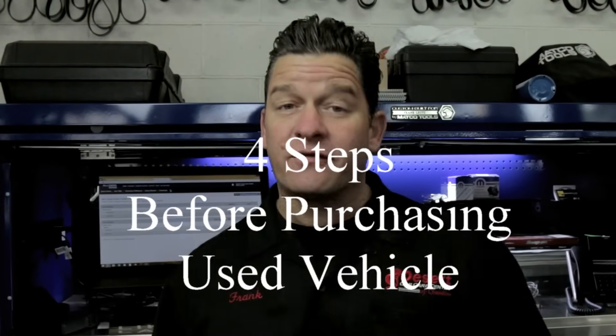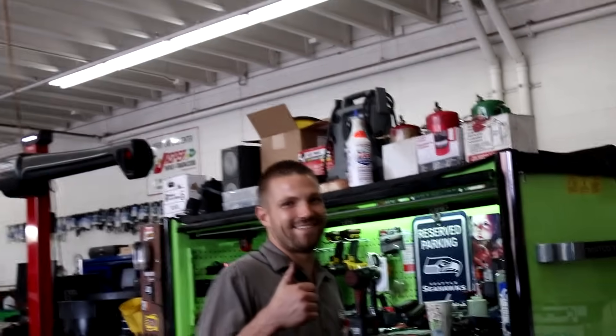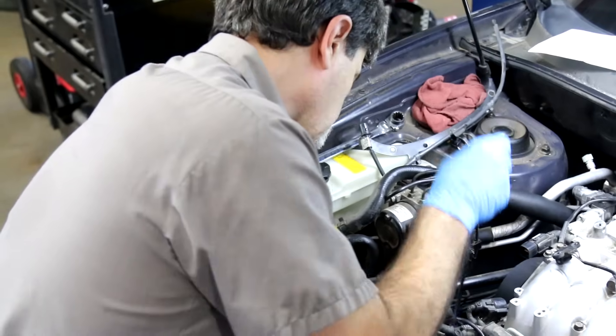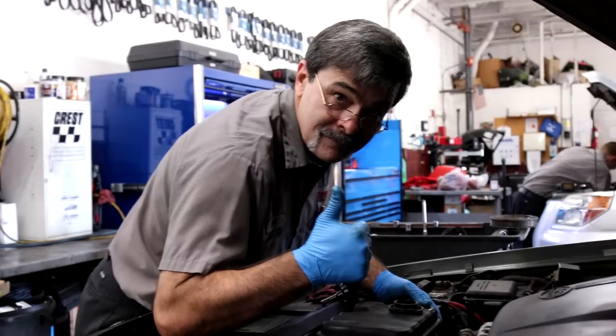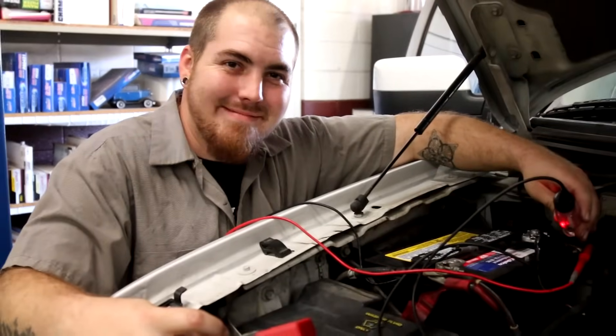Welcome back to this edition of Inside the Garage where we're covering four easy steps for you before you buy that older used vehicle. So perhaps there's a first-time driver in the family, or maybe you're just looking for a backup vehicle — one you're going to drive back and forth to work that you don't want to spend a whole lot of money on. You've researched the internet, narrowed it down, and met a seller. Now the seller is going to try and give you all kinds of goodness about their car. These are steps that can help you narrow down a potential lemon.